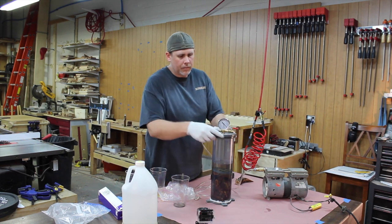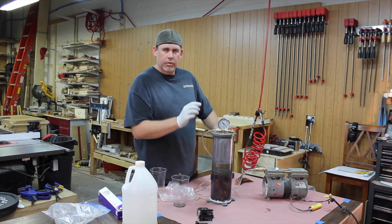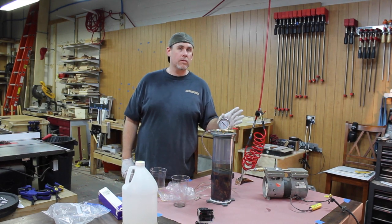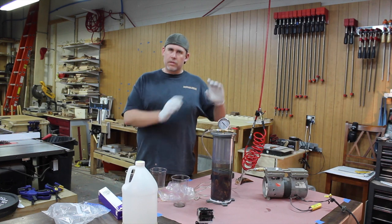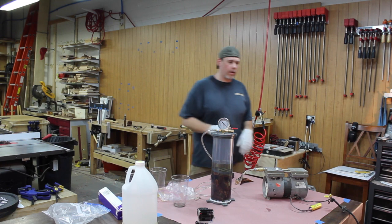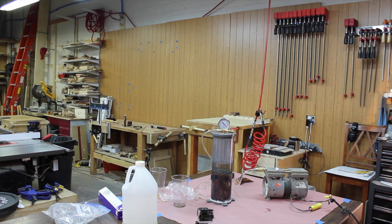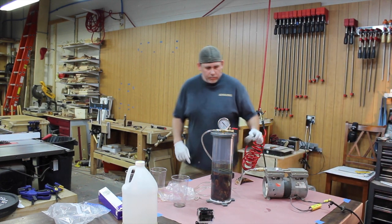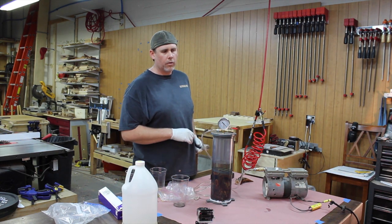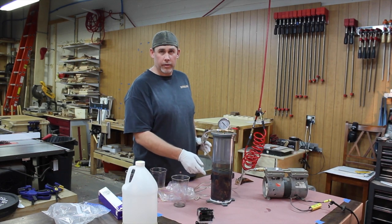Now you put the lid on. There's a bleeder valve here — I leave it kind of open when I first plug it in. One thing to keep in mind: if you're running one of these vacuum pumps, it's pretty loud, so you might want to do it somewhere where it won't bother you as much. You're going to leave it running — it usually takes me about 30 minutes to an hour, give or take, depending on the material type.